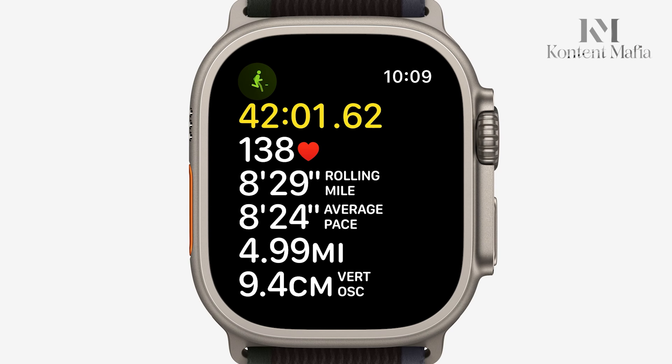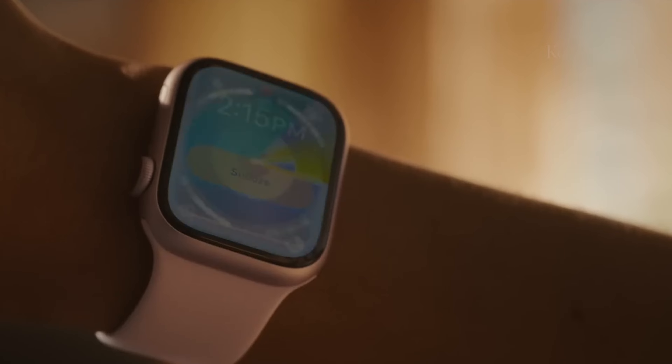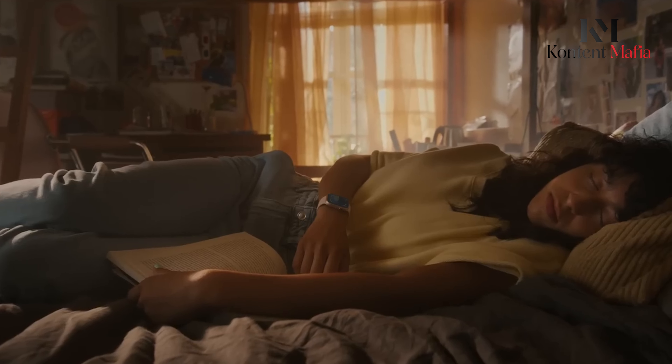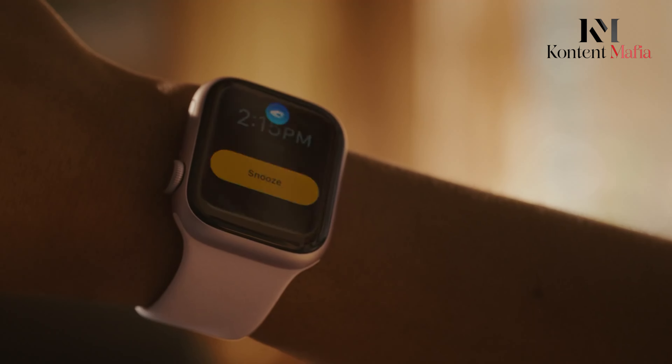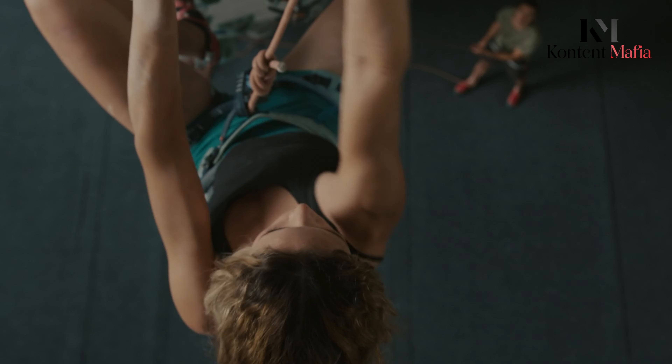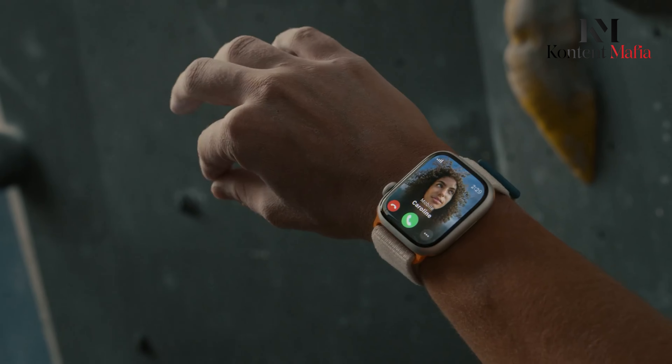In terms of health tracking, there are plans to incorporate blood pressure monitoring and sleep apnea detection capabilities. The blood pressure feature aims to alert users to upward trends and allow for contextual notes. Sleep apnea detection would utilize sleep history and breathing patterns to identify potential issues.